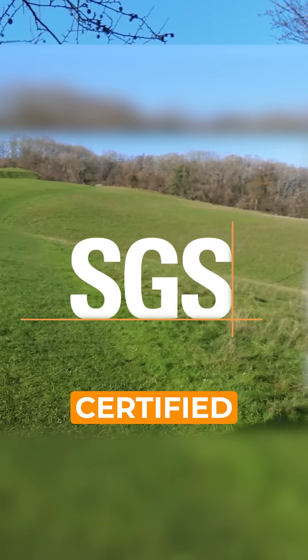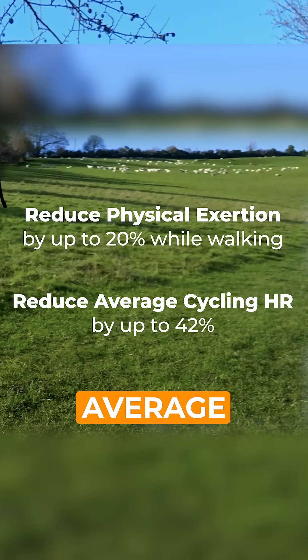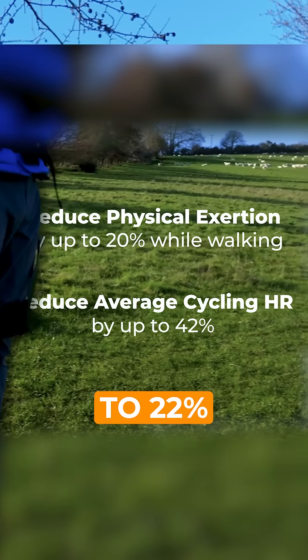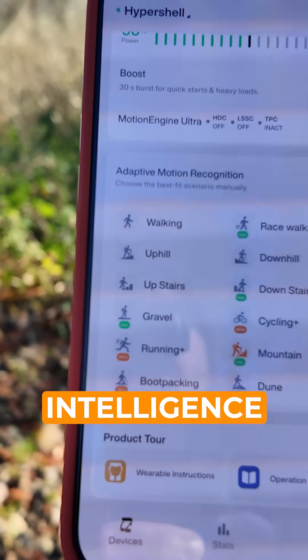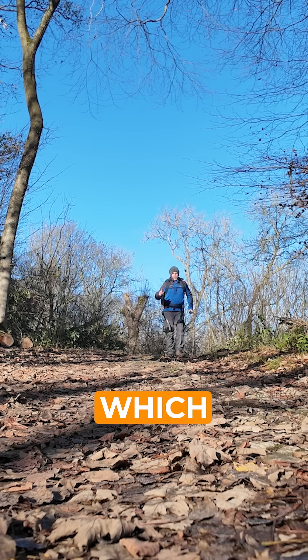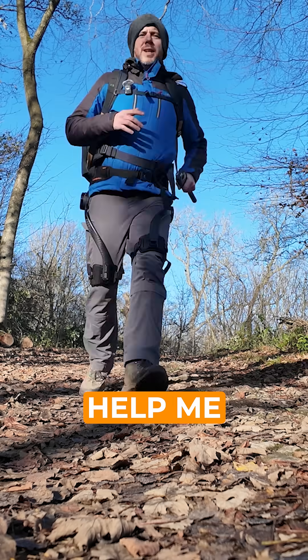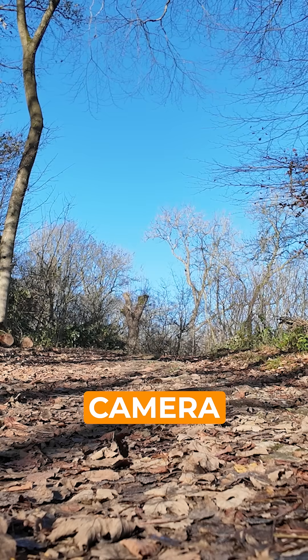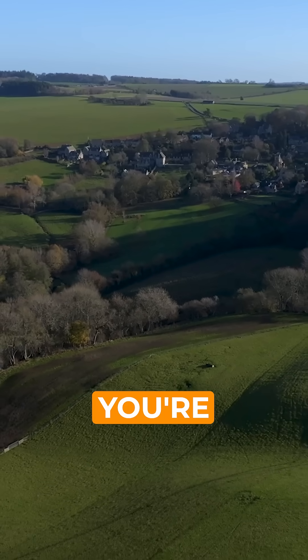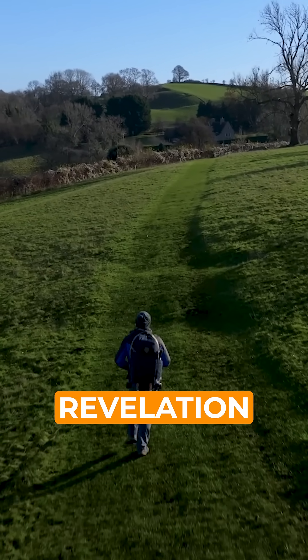The Ultra X is SGS certified to reduce physical exertion by up to 20% when hiking and your average heart rate by up to 22%. There are also 12 different intelligence modes, including something called Running Plus which I have turned on now and will hopefully help me stay consistent. I didn't mean to run past the camera then! It feels like you're floating, like you're flying — and I can still talk, I can still film. This is a revelation.